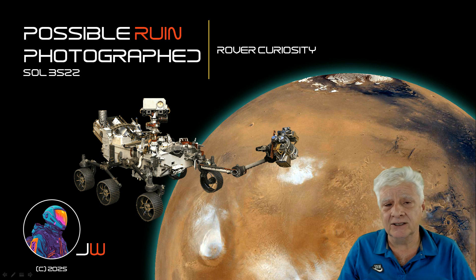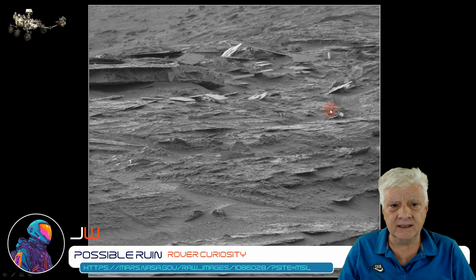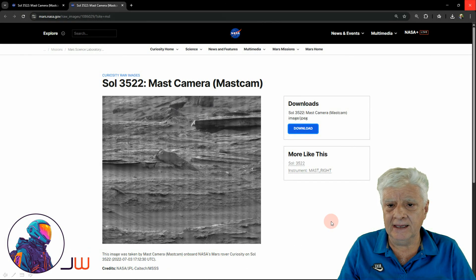Let's have a look at the two photographs and I'll show you the gigapan at the end. The mast cam, or mast camera, took this photograph on Sol 3522 — that was the 3rd of July 2022 — and we'll be having a look at Anomaly Xavier toward the top. This is the original photograph downloaded directly from the NASA site; I'll include the links in the video description. The second photograph was also taken by the mast camera on Sol 3522, and we'll be looking at Anomaly Xavier in the top two-thirds of this photograph.